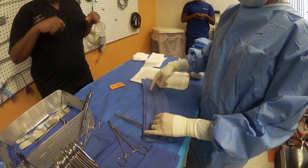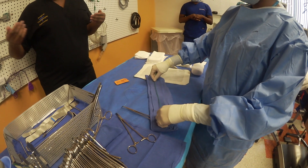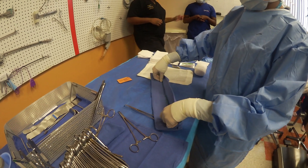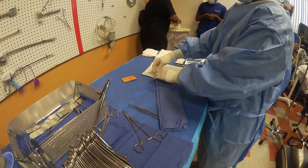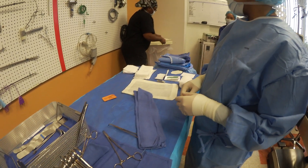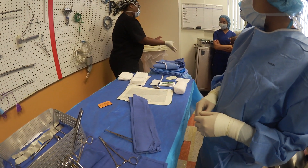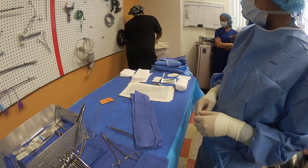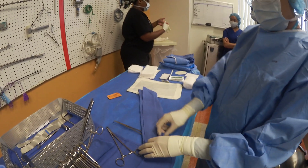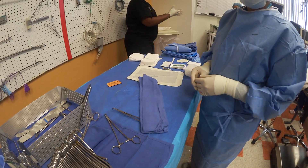Let me walk you through exactly what we mean. You're getting it right, but you just got to stick it through the folds. Get in the habit — this is a practice OR, but get in the habit. If you have different size sutures for your ties, be sure to keep track of the different size free ties within your towel.